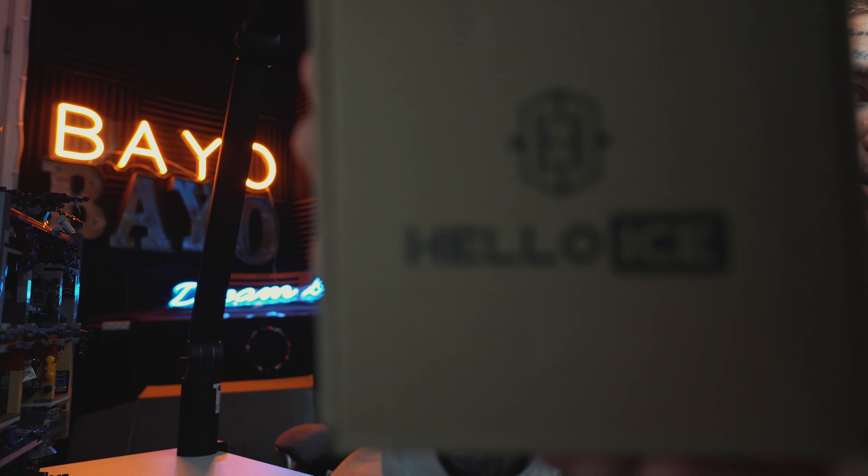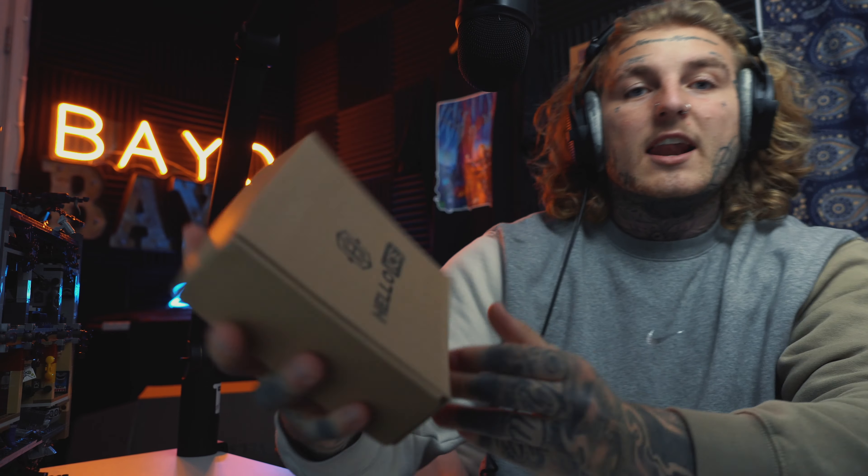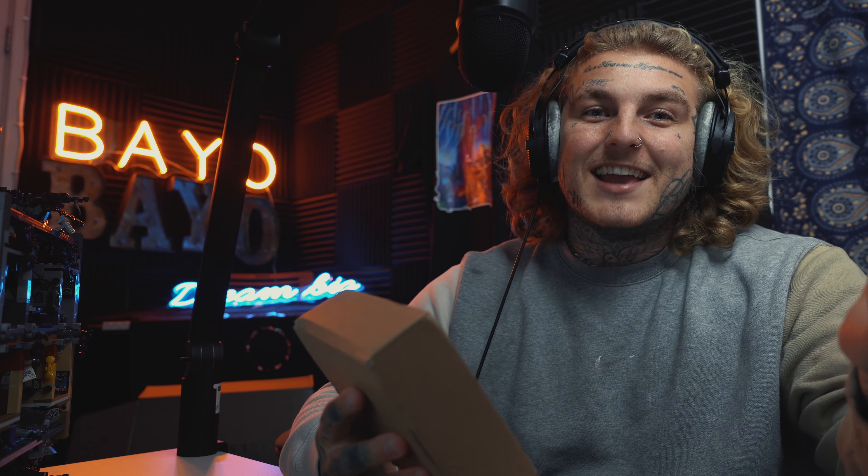It's called Halo Ice and it is a jewellery business and they hit me up on Instagram. I thought this is so cool, and I actually asked for a custom piece. I asked, could you do my name, Bayo? Of course I had to ask that.